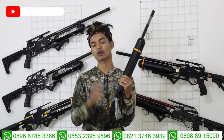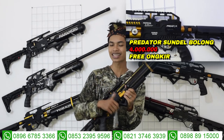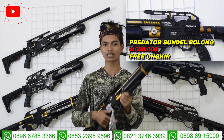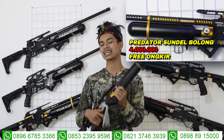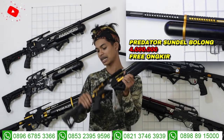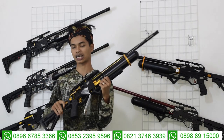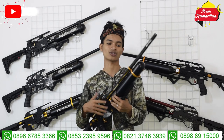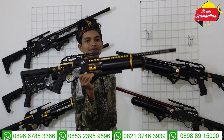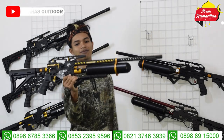Harga senapan angin bocah predator sundel bolong dibanderol promo free ongkir selama bulan puasa cuma 4 juta rupiah, sudah plus bonus: tas, tali sandang, gantungan peluru, tas magazin, peredam, dan STKB. Nanti juga ada bonus spare part seperti seal dan lain-lainnya. Ini baru ready kemarin dan sudah menjadi primadona, terutama buat teman-teman yang baru tahu CVS Outdoor karena bentuknya unik dan hanya ada di CVS Outdoor.